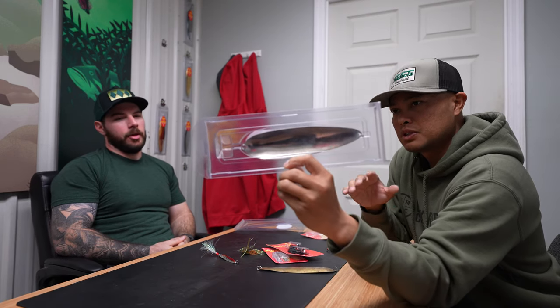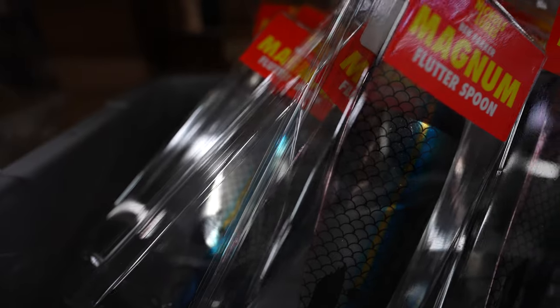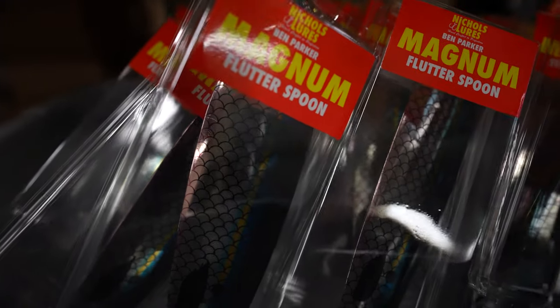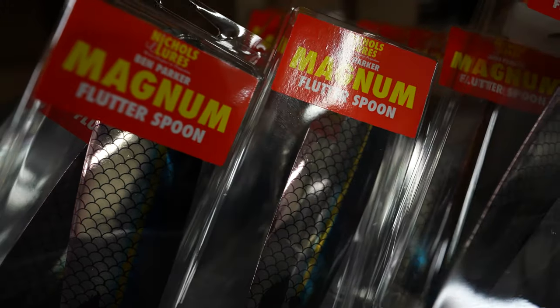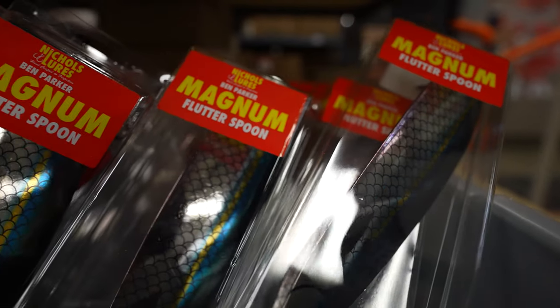Is this an 8 or 9 inch here? That is the original 8 inch size. There's a 9 inch now, and there might be a 10 inch in the works soon. But we're going to sit down here, poke Brooks' brain, and learn about the origin of the Ben Parker Magnum Flutter Spoon.